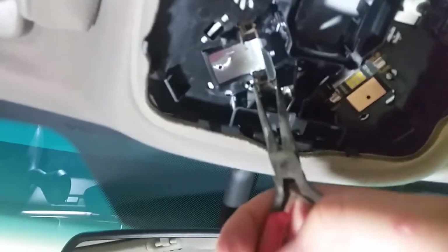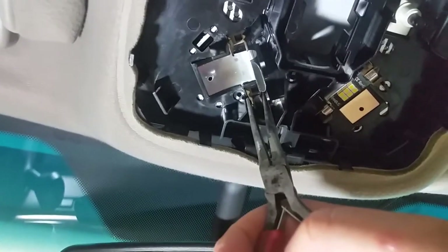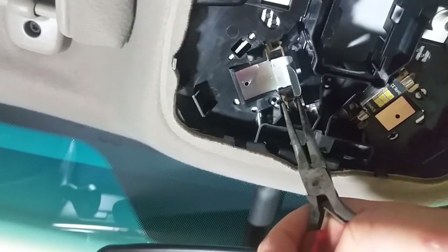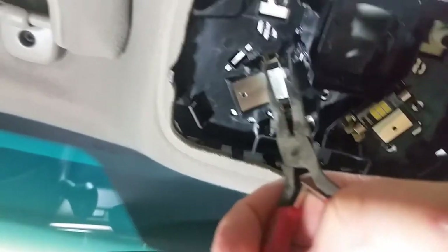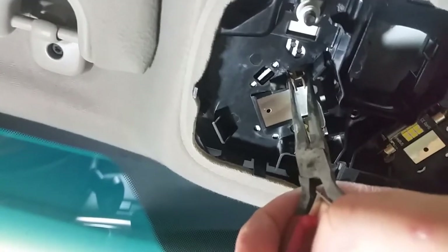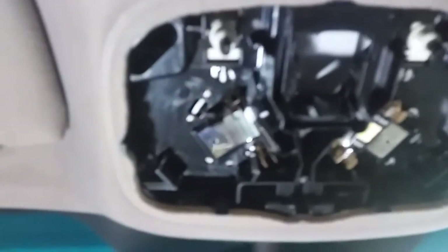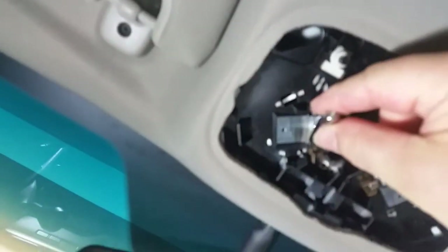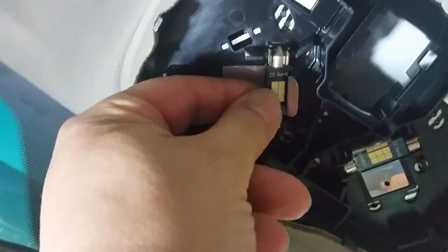Take the pliers — just a little bit, not too much. Just enough opening so it'll go in. Do this one the same thing, close it up a little bit. Here we go, putting this one in. Nice and snug — both of them are on.